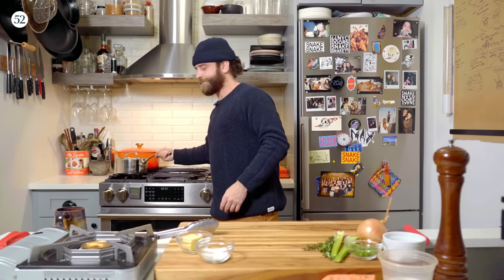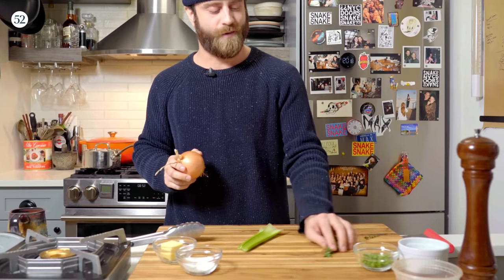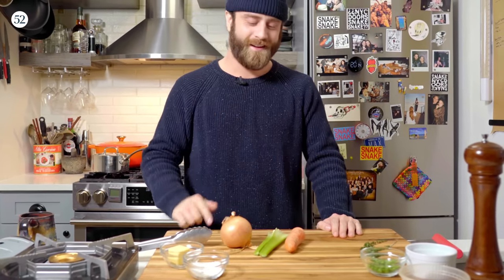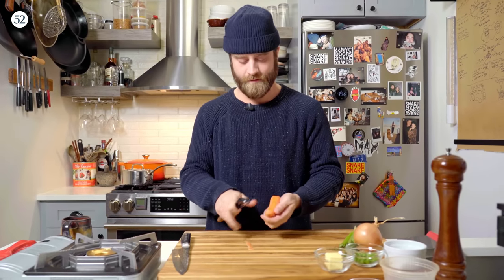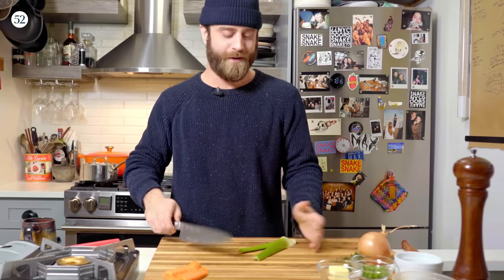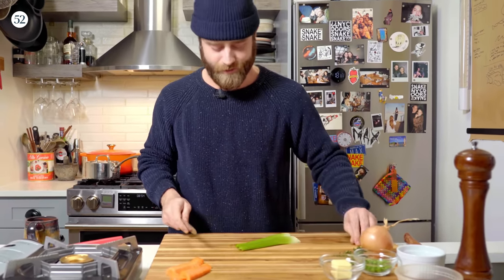We're gonna set the chicken aside and prep our mirepoix, which is just two parts onion and one part celery and carrot. Since we're just doing this for one, we don't really need that much, so this should be pretty easy. We're just gonna do a little half moons. You can cut these into any shape you want because you're alone — you can do whatever you want. I don't really like celery that much so I'm not gonna use much, but if you love celery, throw a giant stalk in there. Be crazy with it.